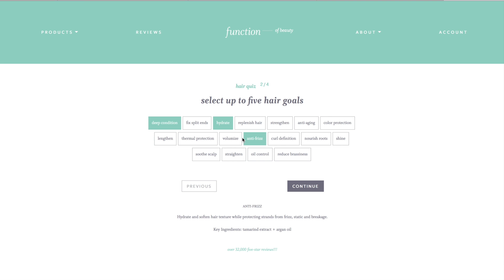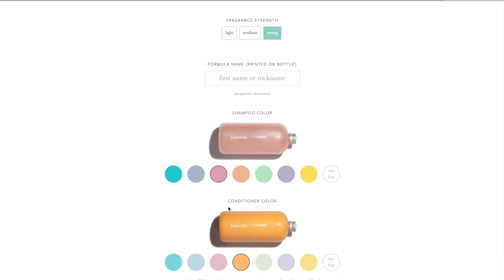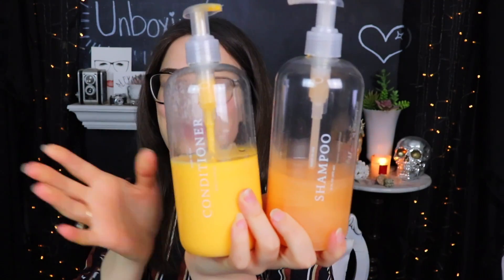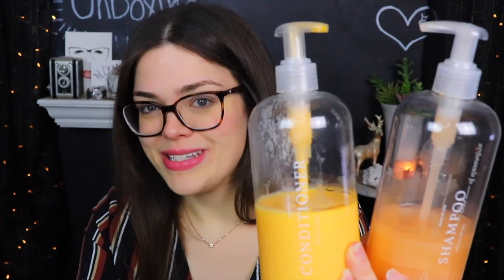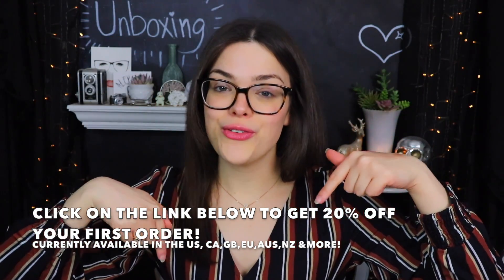Today's video is sponsored by Function of Beauty. I have been really trying to improve the health of my hair recently, and Function of Beauty is helping me out quite a bit with that. It's super duper hard to find a shampoo and conditioner that fit your specific hair needs. All you have to do is fill out a two-minute quiz that'll ask you about your hair type, your goals, and your preferences. There's absolutely no parabens, sulfates, GMOs, or toxins, and it's cruelty-free and vegan. I chose the peach and mandarin fragrances along with a lovely orange color. My current hair goals are to strengthen my hair and deep condition it, and I really think my hair is already getting softer and stronger. I've also been enjoying the leave-in treatment, which is 100% customizable. You can use the link down below for 20% off your very first order.